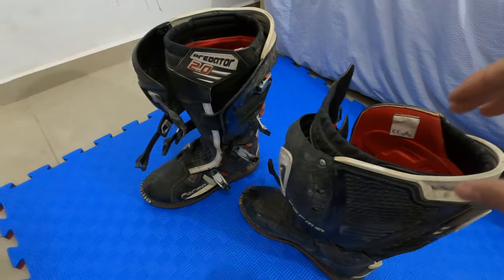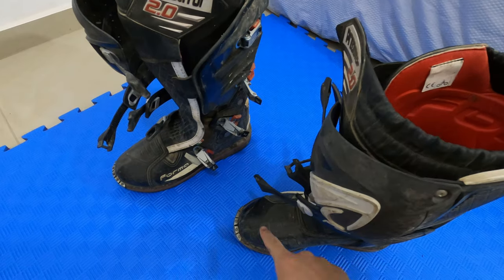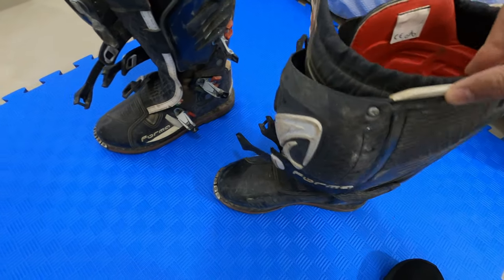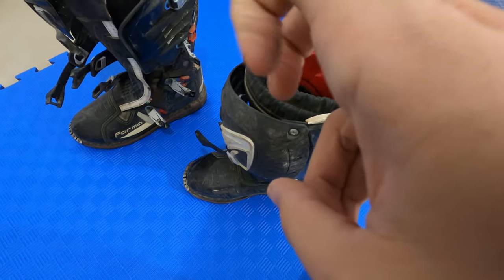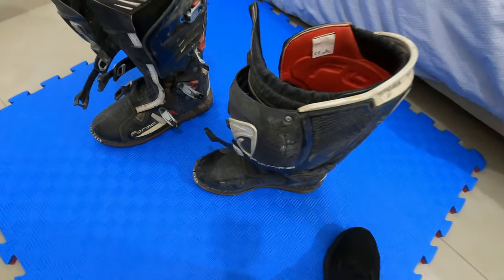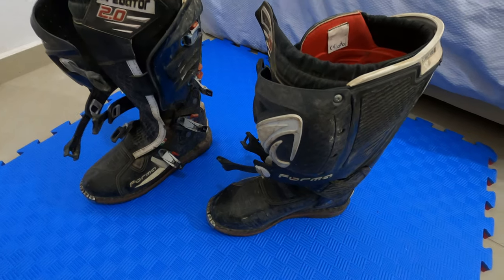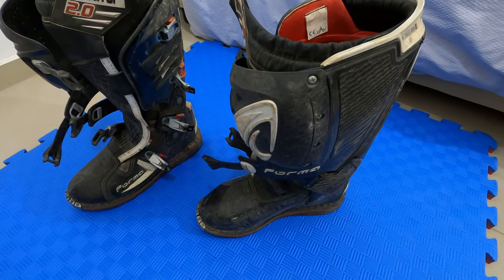Also, this part which has the steel plate to protect your toes means you don't feel the shifter as well as with softer boots. But after a few rides you master it and everything feels fine — I don't miss shifts or anything like that.